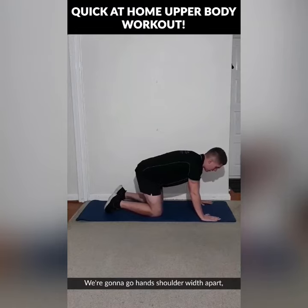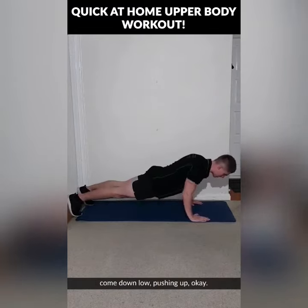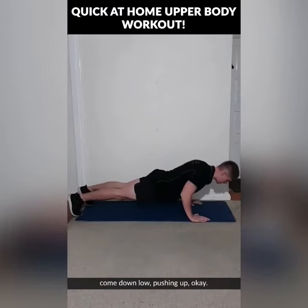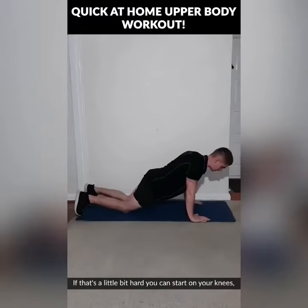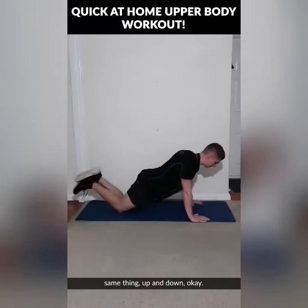We're going to go hands shoulder width apart, in line with your chest, up onto your toes, come down low, pushing up. If that's a little bit hard you can start on your knees — same thing, up and down.